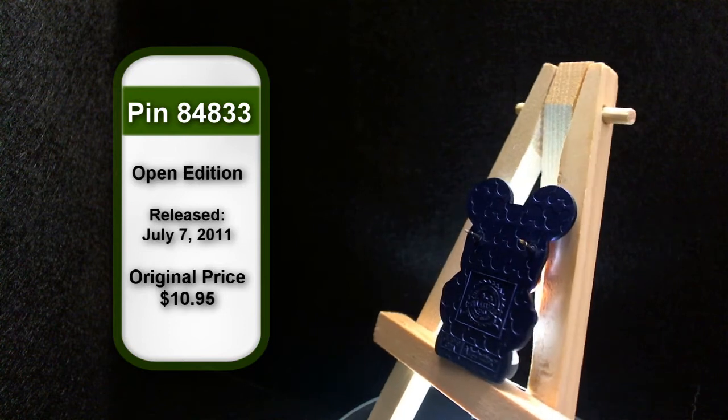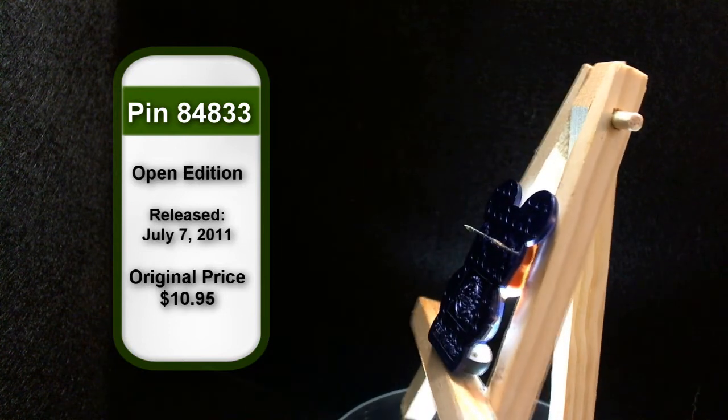I have a few more of the 3D Vinylmation pins coming up, but I wanted to point out that it doesn't actually feel like Vinylmation plastic, but rather more like a rubber. This guy is my only Vinylmation, so he's my only example. I don't actually collect Vinylmation, sorry. But I will say that this Vinylmation feels both shinier — even though shiny is not really a feeling — and softer than the 3D pin.